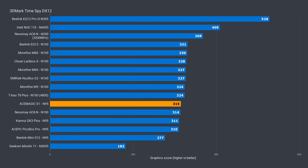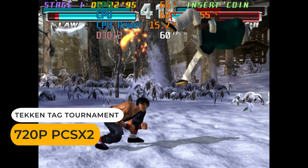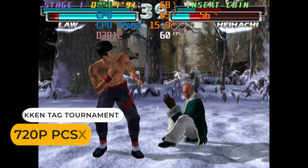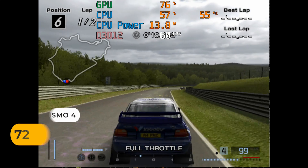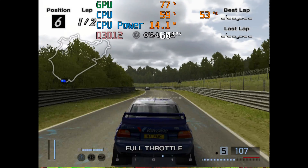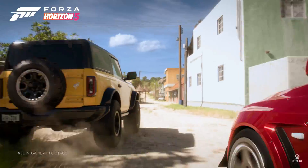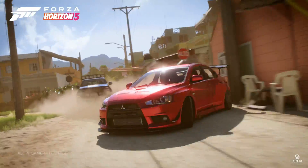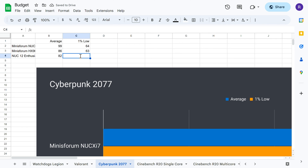In DX12, the S1 took the first N95 spot again, though not by much. When tested in emulation, this N95 performs very closely to the N100 — it's essentially the same. You're looking at 720p for PS2, GameCube, and Wii games, with some titles needing to drop to 480p for full speed. The N95 also has AV1 hardware video decoding, and 4K 60fps playback works fine. It's also a fine mini PC for everyday tasks or as an office PC.